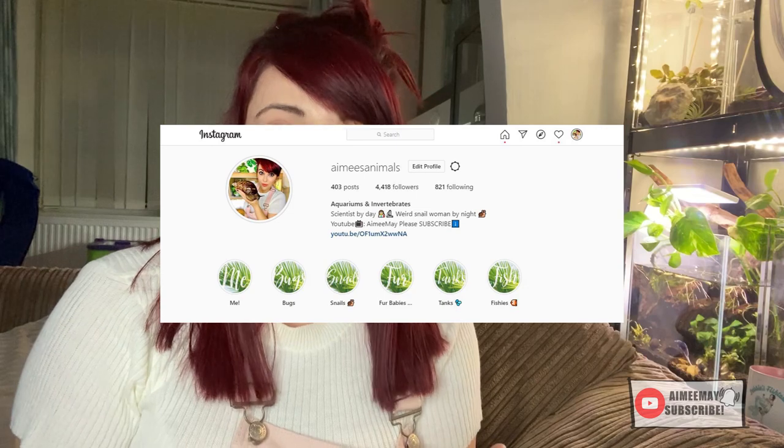I have an Instagram account with around 4,000 followers. If you've got any type of following and you're posting content that is going to possibly influence other people, you need to be a bit more responsible. That's why I'm trying to educate people on proper care — especially in the animal sector.